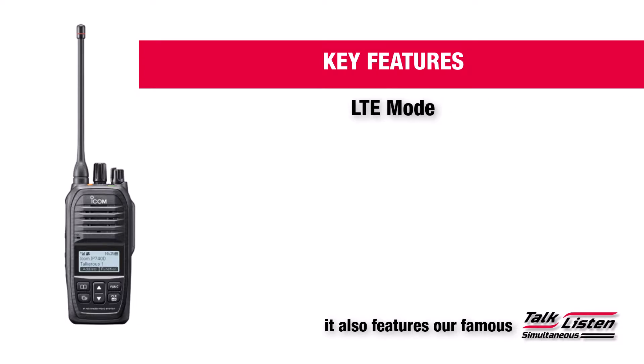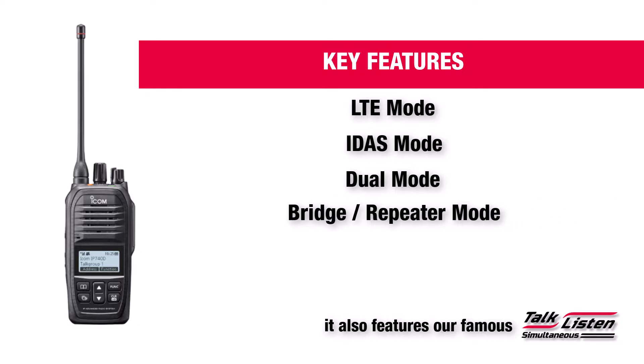The IP740D has four operating modes: LTE mode, IDES mode, dual mode, and bridge repeater mode.